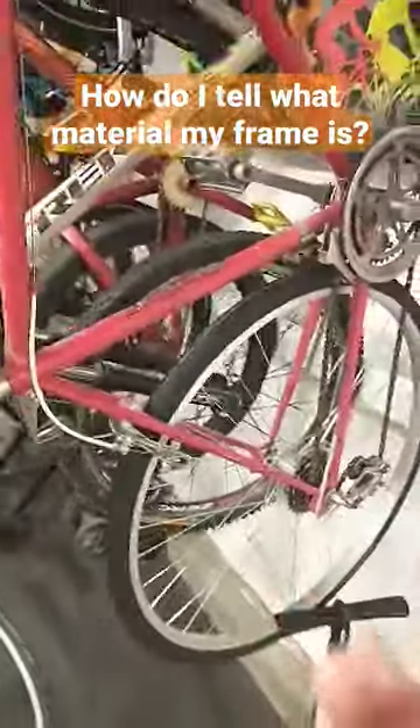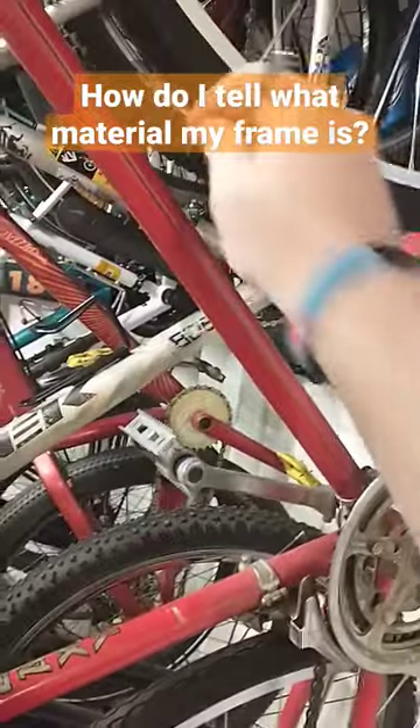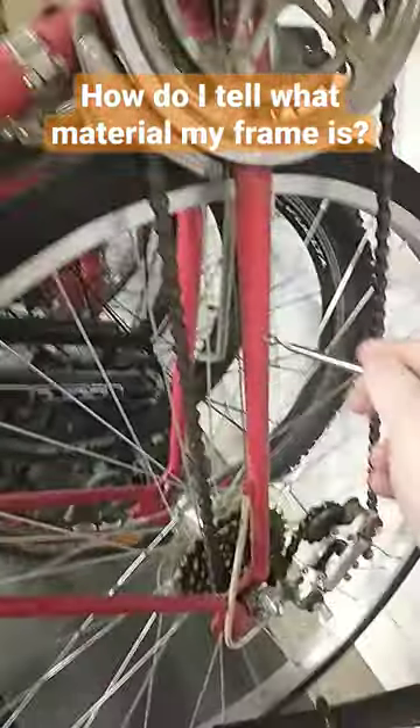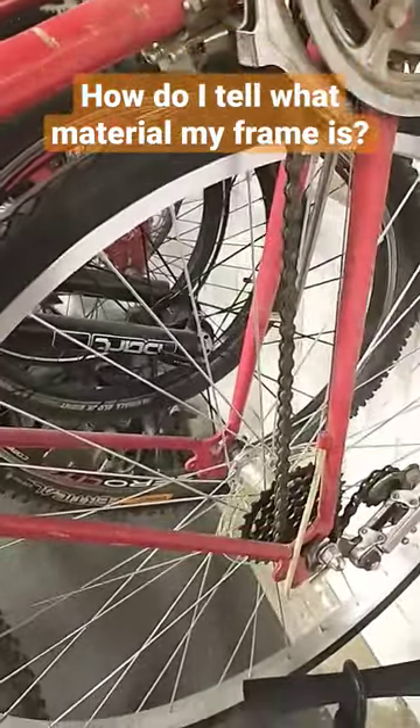Now, if you have a department store bike, you might have a bike that's two materials, especially like a full suspension bike. You're going to want to check the main triangle right up here, and then you're also going to check the rear triangle as well. Just make sure they are the same material as each other, and that way you can tell what material your bike is made of.